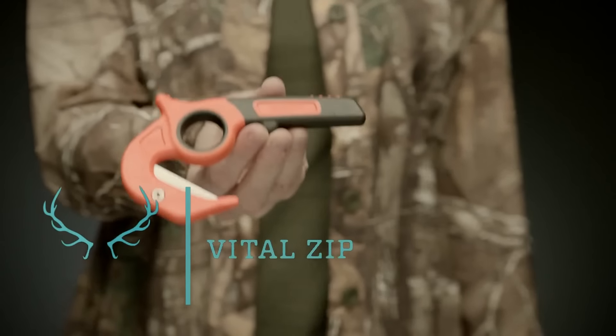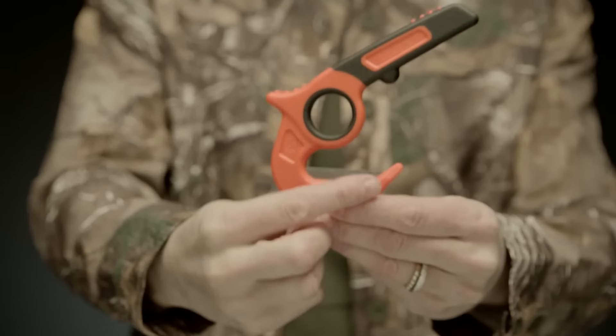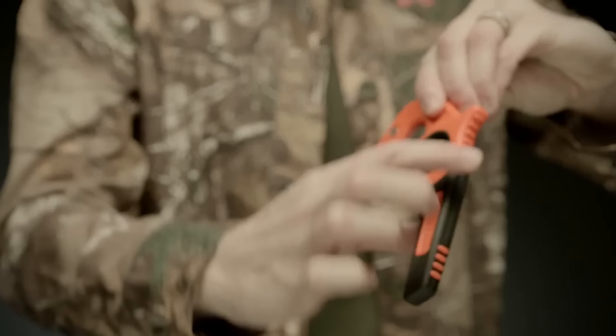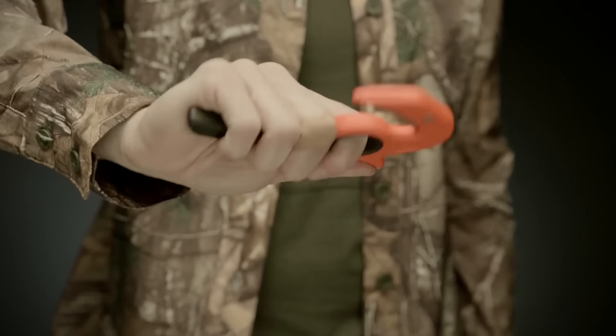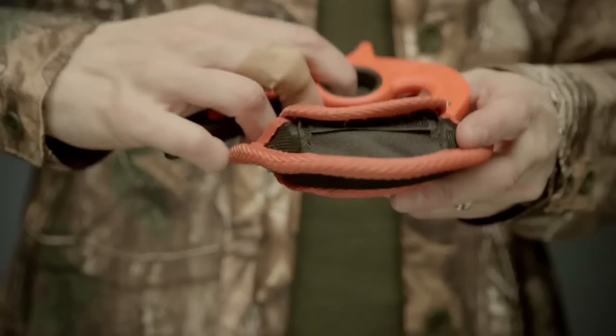In case you have to deal with a hard material, you can use another knife by Gerber, known as the Hunting Vital Zip. This knife is focused on tourist and hunting needs. It can safely cut even the most solid materials. It's ideal for cutting dense fabrics. One of its advantages is the possibility of easily replacing the blades. The price is $12.